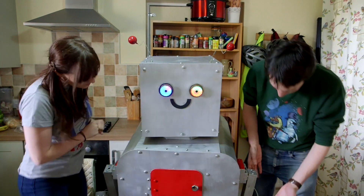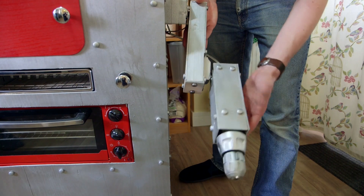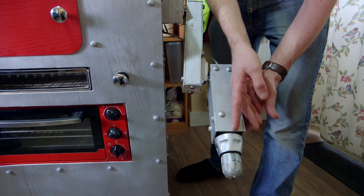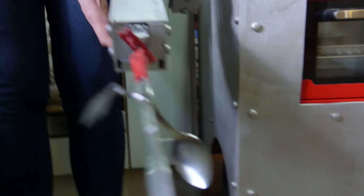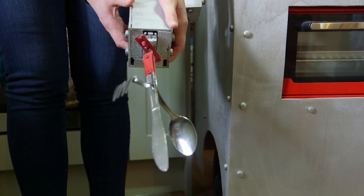He's got these arms we've built for him with built-in servo motors so the arms can move. On this side we've got an electric drill that we can mount various attachments on for peeling and chopping fruit. And on this arm here we have his cutlery arm, so it's got each bit of cutlery and that will rotate.